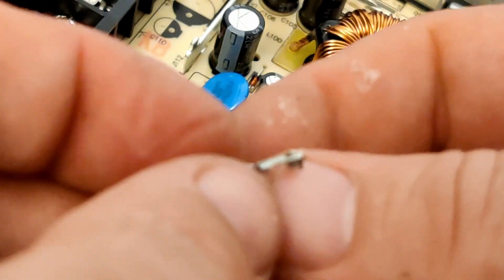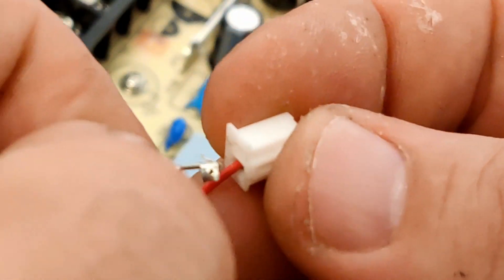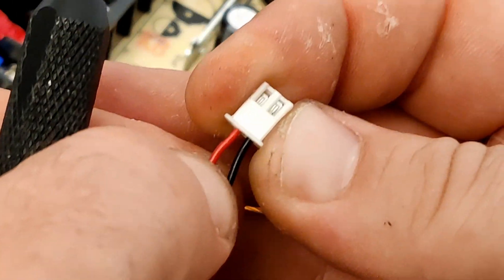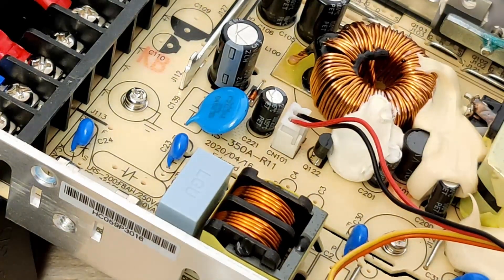The next step is to place the wire in the connector housing, making sure that the clip orientation is correct. At this point you should either feel or hear a click, and make sure that the wires don't come out of the connector. The fitting to the female side looks to be good.